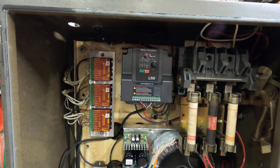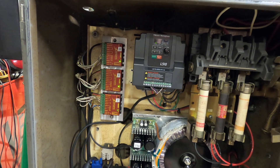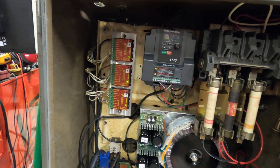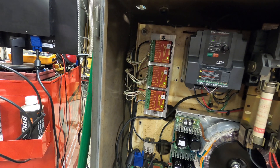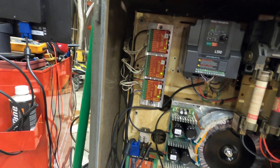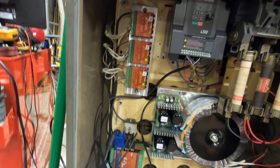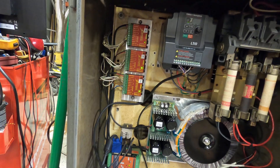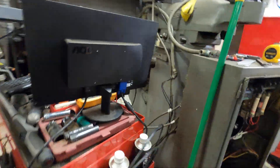Up here I installed a Tyco Westinghouse VFD, which drives the three-phase motor. I still need to program the VFD to take the spindle signals from the Masso. And here you've got the X, Y, Z stepper drivers — pretty common Gecko drivers. I just machined a plate for the back of them as a heat sink.